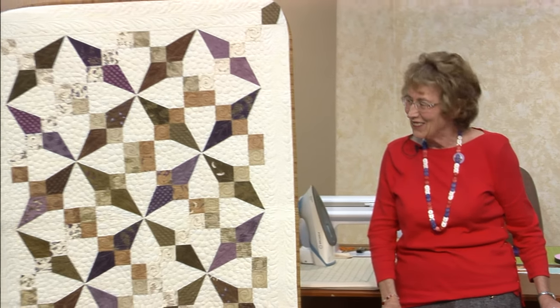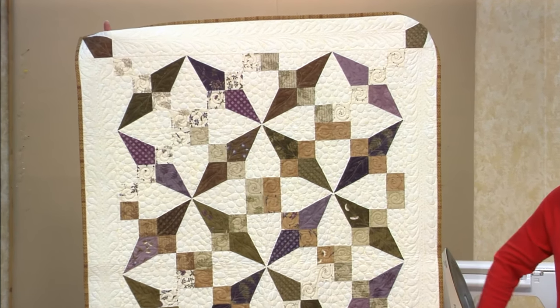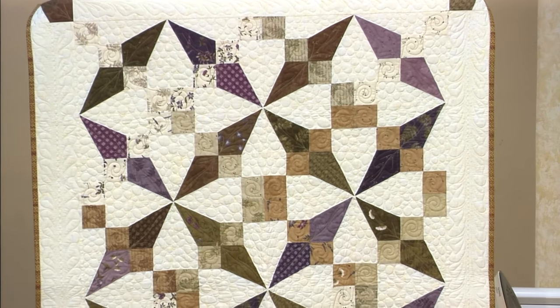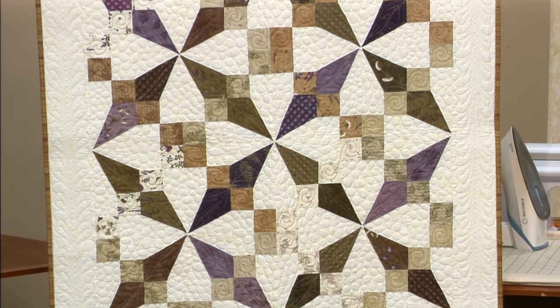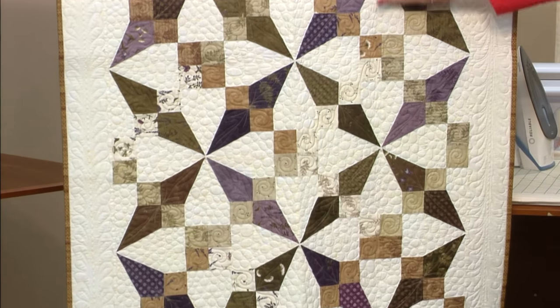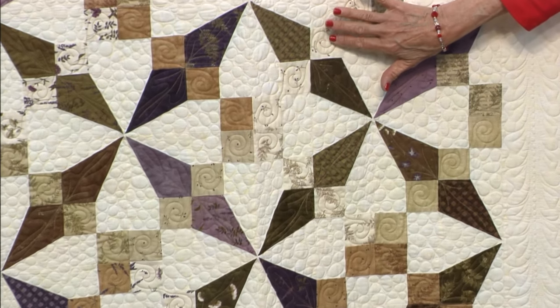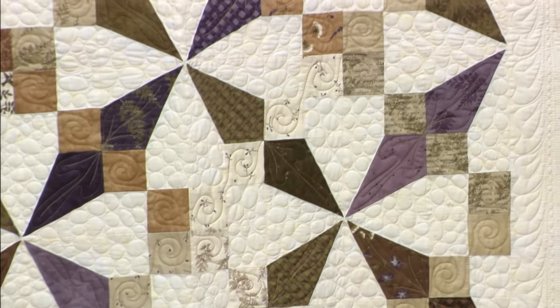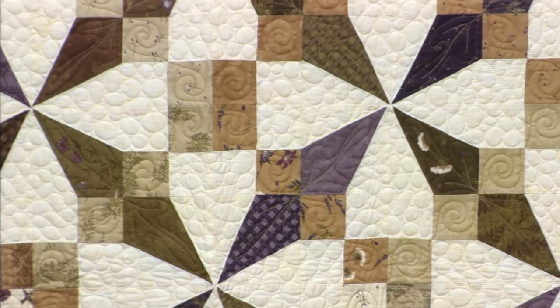Two charm packs to make that crib size quilt. This one is also two charm packs. Teresa was very fortunate to have a lot of bright, deeper colors. When you get into something like this it's a little hard to work with, but you need every single square in your charm pack — you can't leave anything out. Write that down, remember that!